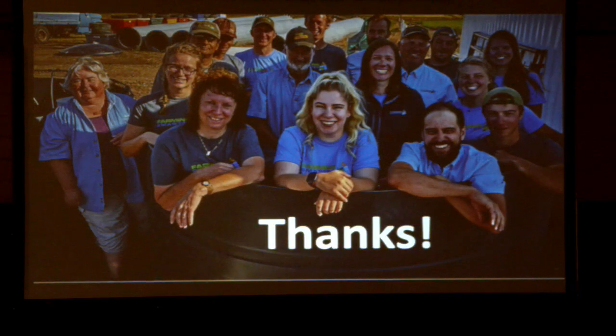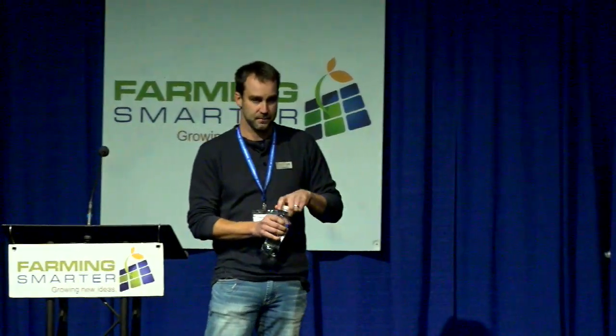Thanks so much. Any questions out there? There are mics at the back which make it easier.